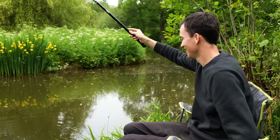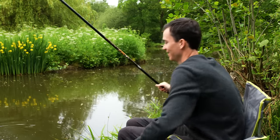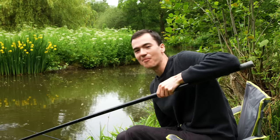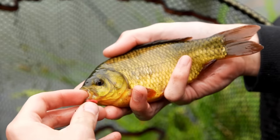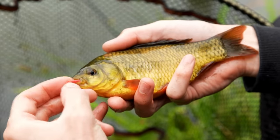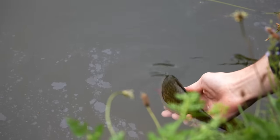There it is — brilliant! This is one of the species I really hoped to catch today: a Crucian carp. I remember catching these from this lake years and years ago when we were just kids. You've got to love them.